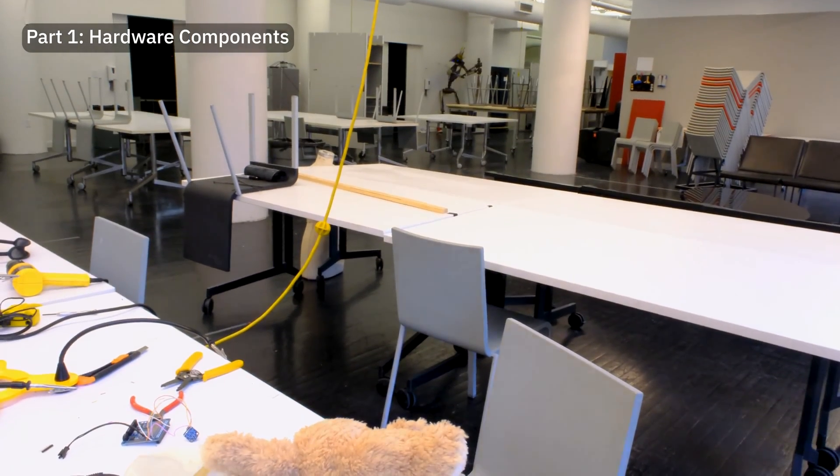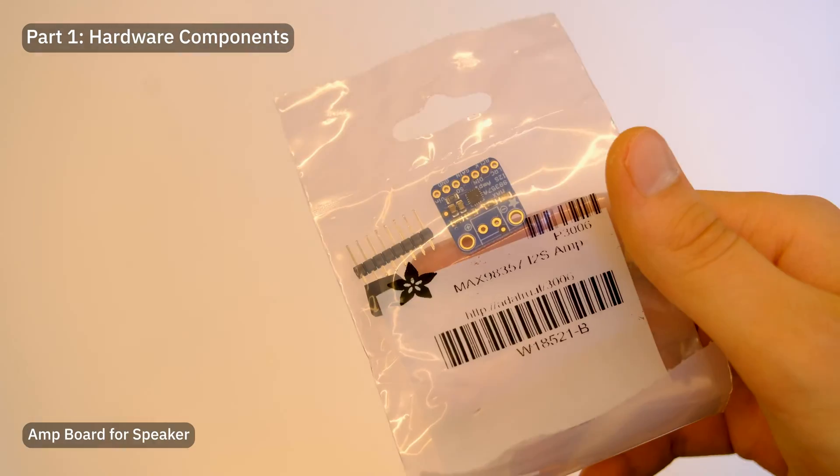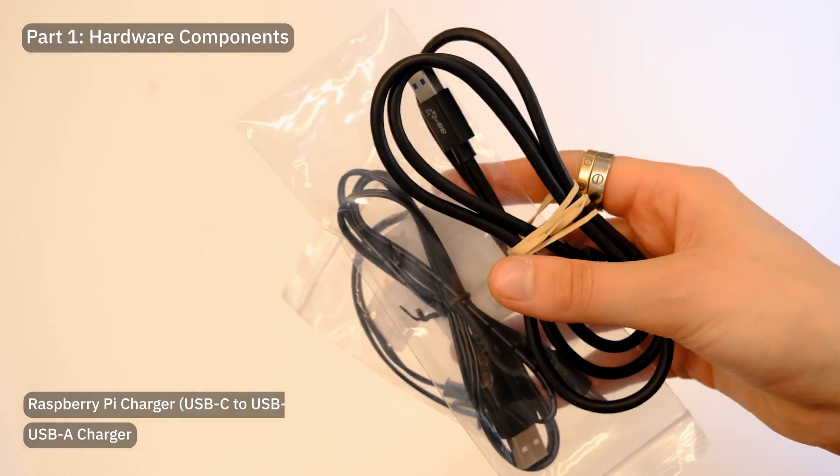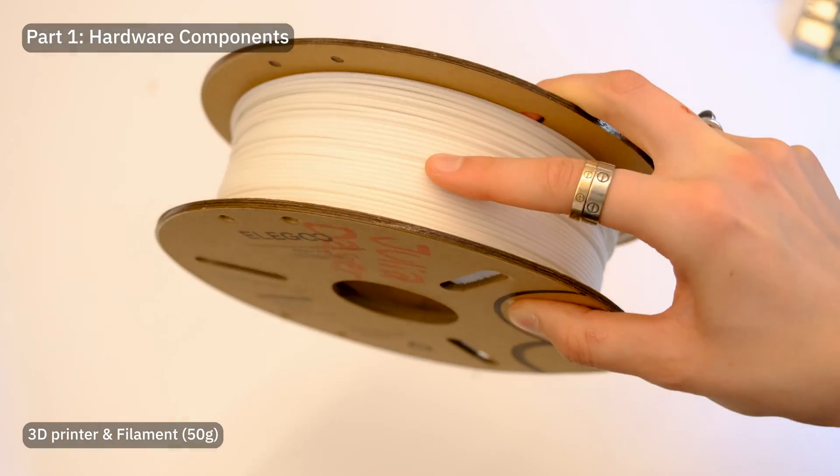The hardware components I used were this teddy bear, a Raspberry Pi 4, a USB microphone, a motor hat, an amp board, a speaker, chargers, resistors, some wires, heat shrinks, some tools, and 3D print equipment.